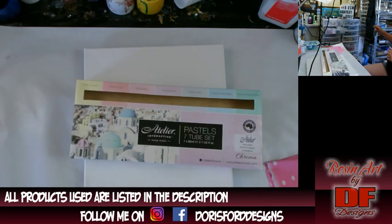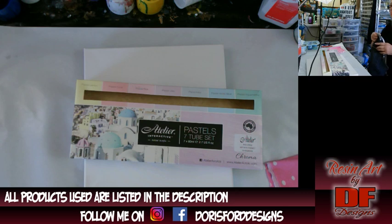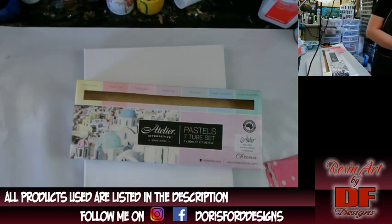So this is what I'm going to be adding to the resin. Got to get my apron. They are pretty light because they're pastels. My partner in crime, Joe Patty, she tested them out on her channel as just acrylics. I am testing them out in resin. We're going to see how it works, and I'm going to make a white with a little bit of black background.